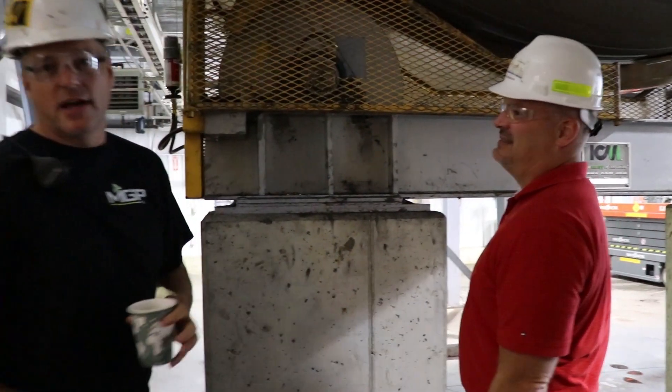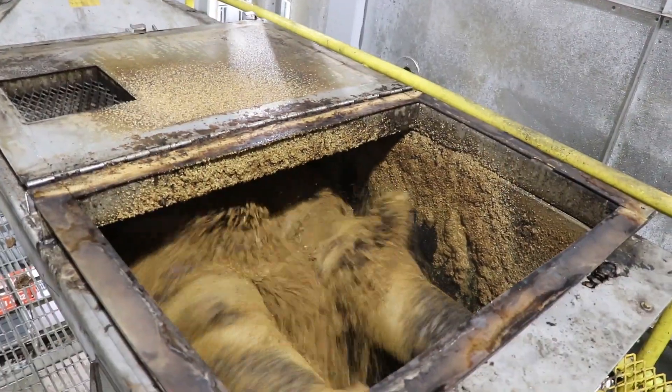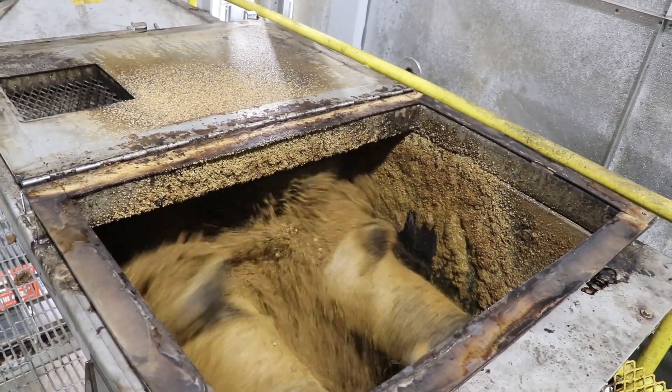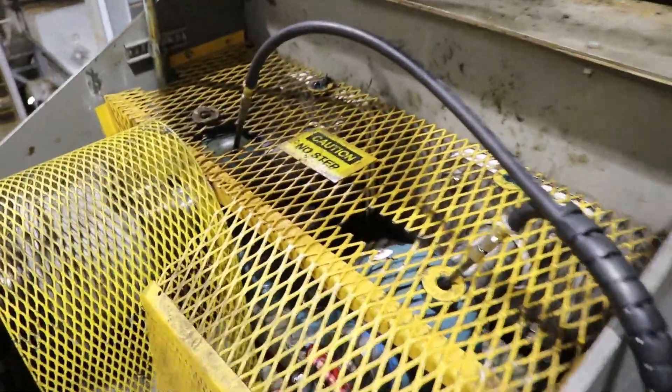We decided what bearings we were going to use for this application and we actually picked one of the most critical places in the plant. It's a flow-through process, and if this one place — which is actually a gas dryer — goes down, they lose batch and that creates a lot of product issues.